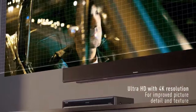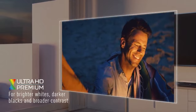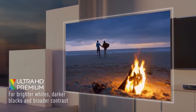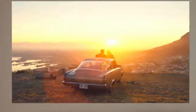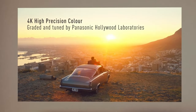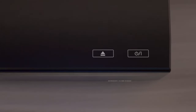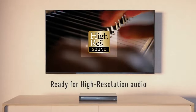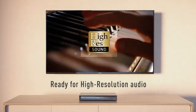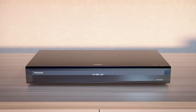Smart features: while primarily focused on disc playback, the player may include smart features such as access to streaming apps like Netflix, Amazon Prime Video, and YouTube. It likely offers built-in Wi-Fi connectivity for easy access to online content and firmware updates without a wired connection. The DMP-UB700 also supports USB playback of multimedia files, and Panasonic designs it with a compact and sleek aesthetic, making it a stylish addition to any home entertainment setup.